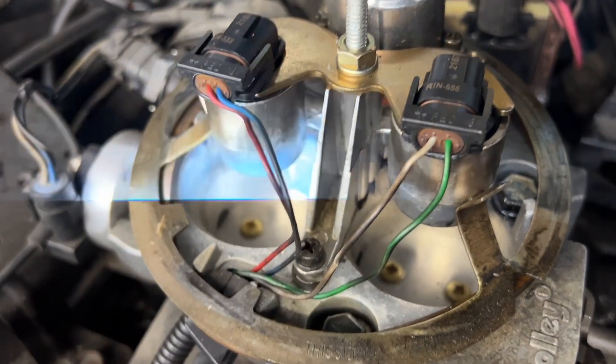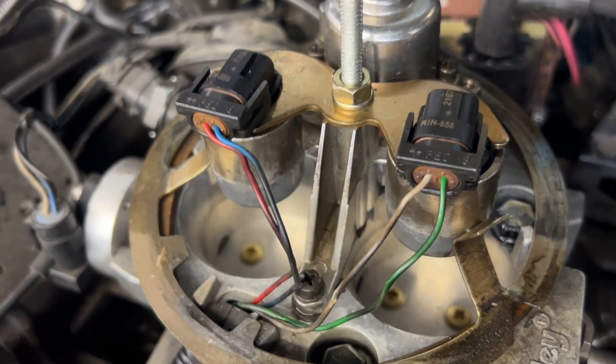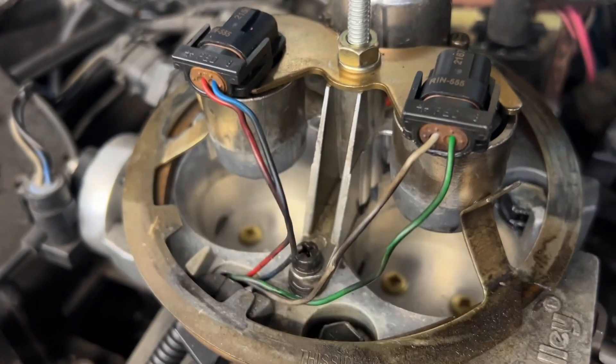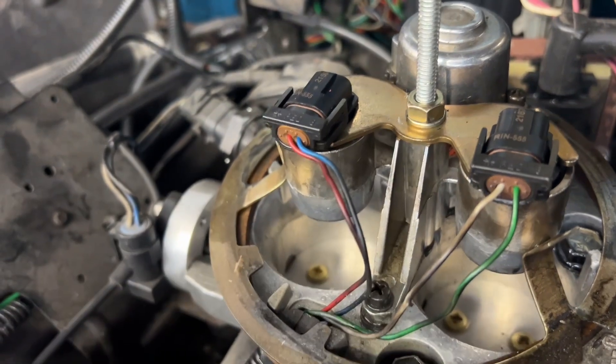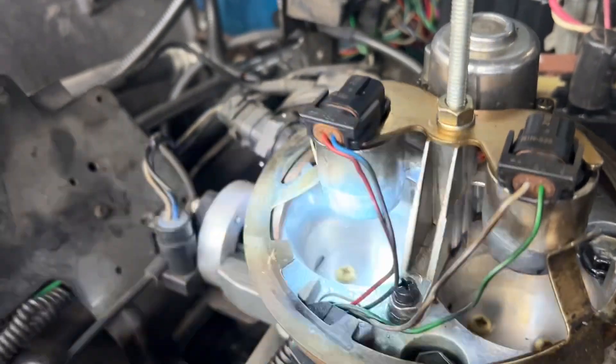When you see it with the timing gun it looks like a water faucet that's got holes in it. This one's got a nice clean spray pattern, but the passenger bank — there is no pattern. It's just like it's raining in there, so it's got a bad injector.